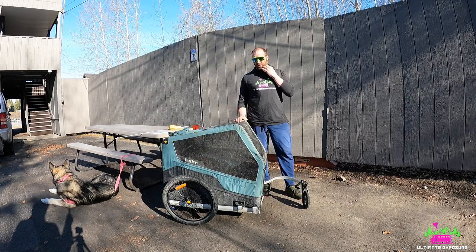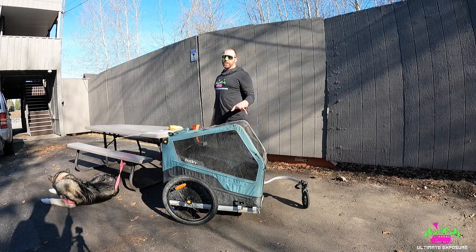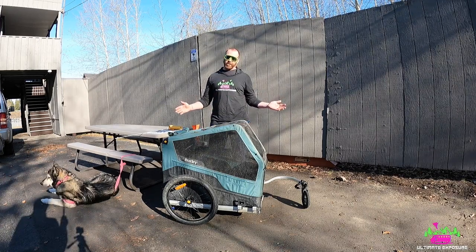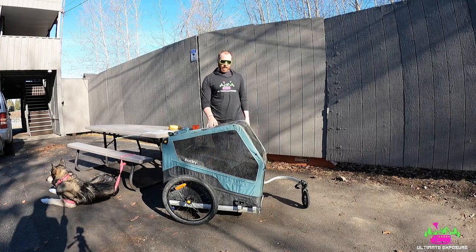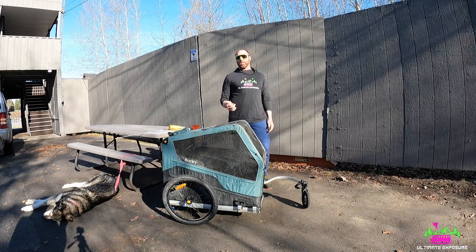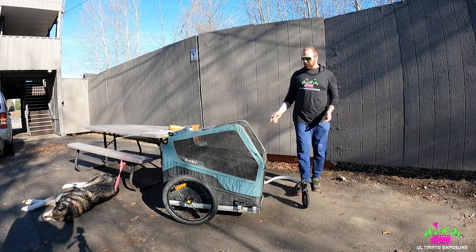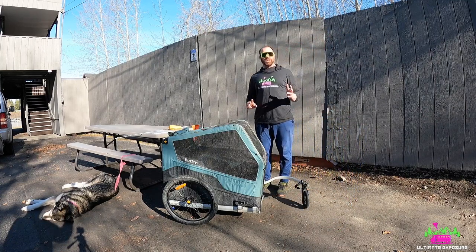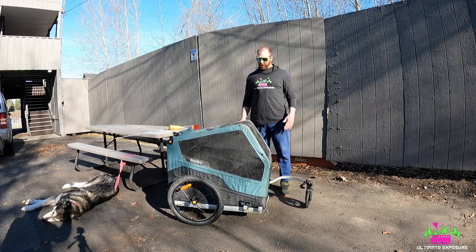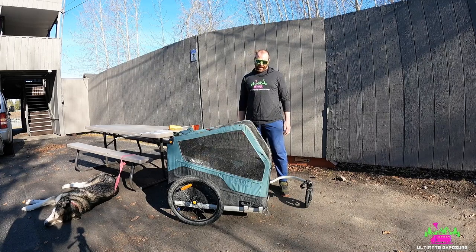So let's start with the features. This is the Burley Ranger XL — they make a large version. This one holds up to 100 pounds, 22 inches wide, 36 inches long. Our dog's really big so that's kind of the dimensions. It comes with 20-inch wheels and is quick release, which is super cool. It also has a brake lever — our dog hates getting into the trailer when it starts to move around, so it's really nice. With the brake on it's pretty sturdy, and she doesn't like getting in when it rolls — it makes her feel uncomfortable — so we're super happy it has that brake lever.